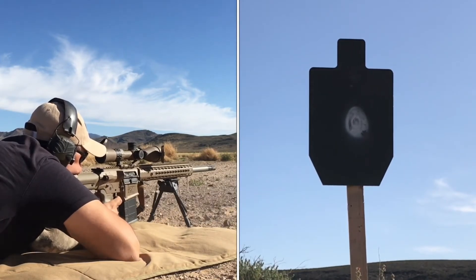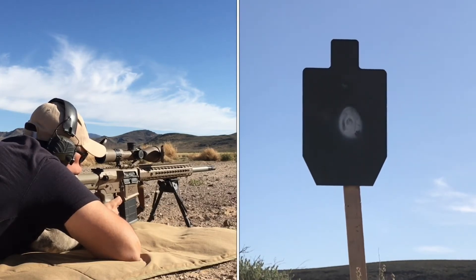The Apollo reticle has a proven track record in our 3x18 and 6x30. It's calibrated for 6.5 Creedmoor and 224 Valkyrie. Expect to get hits out to a thousand yards fairly easily.